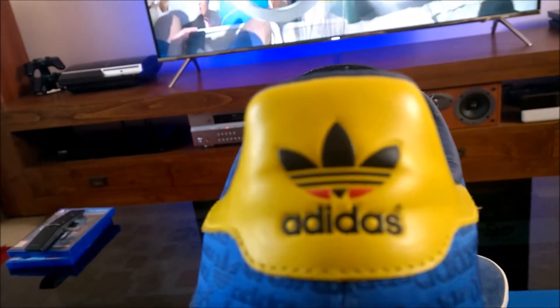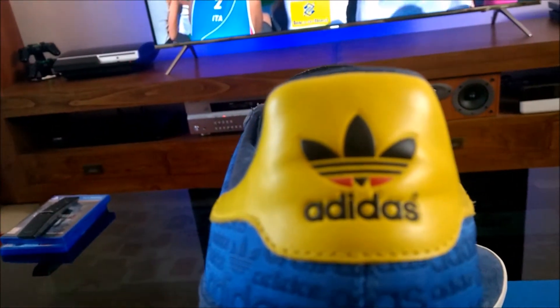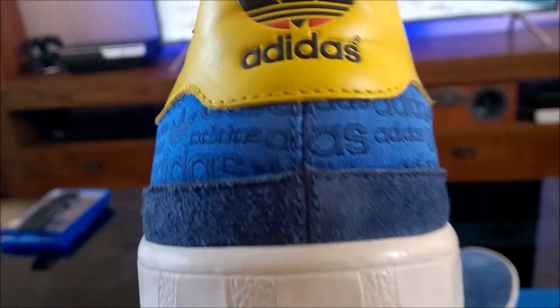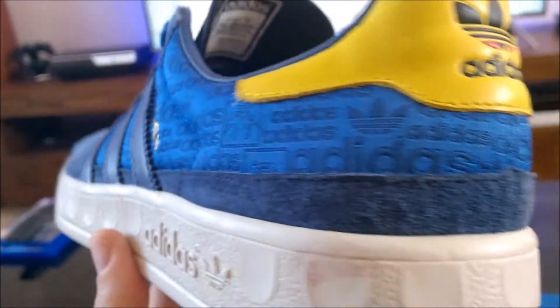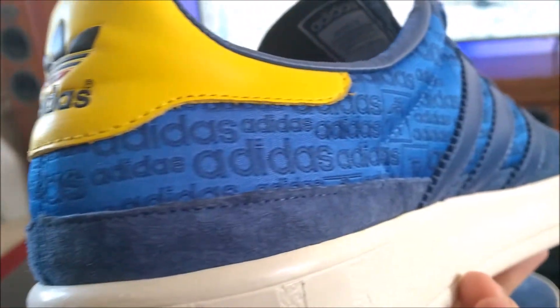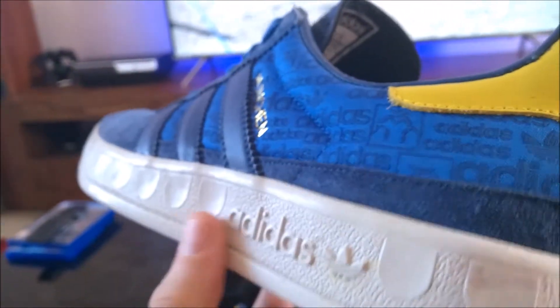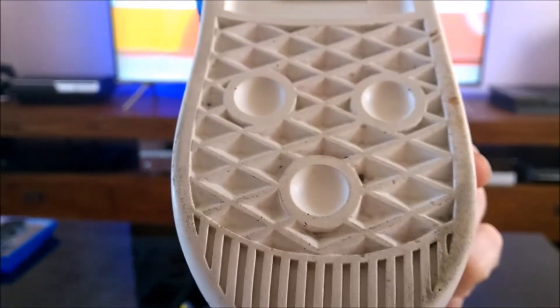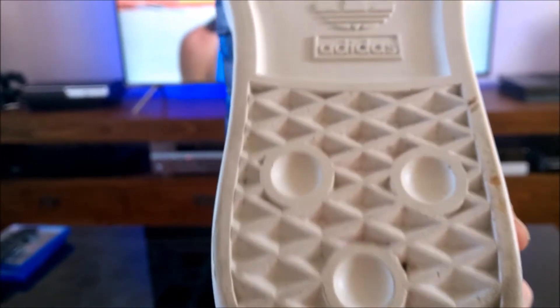Going down to the heel tab, there's a nice contrast with the yellow. There's also some more suede detailing around the edge just above the midsole. Looking underneath, the tread is standard fare for the trimtrab family.